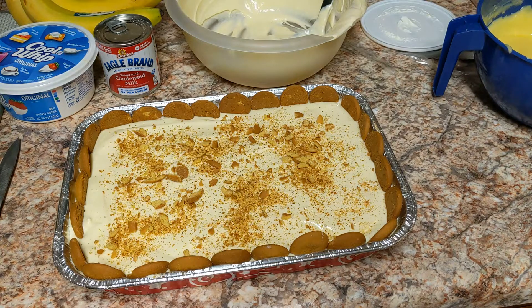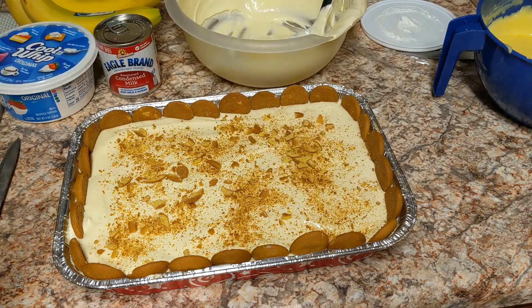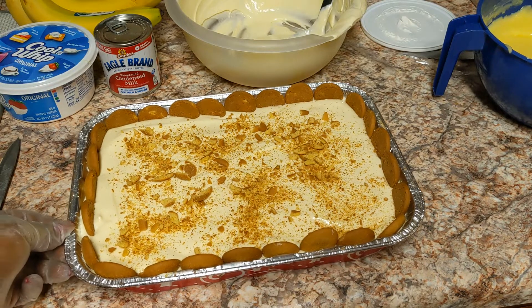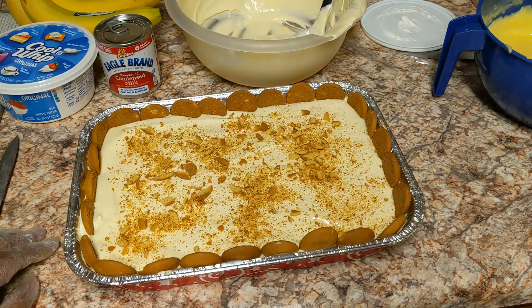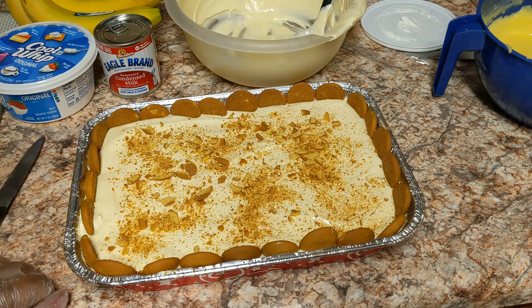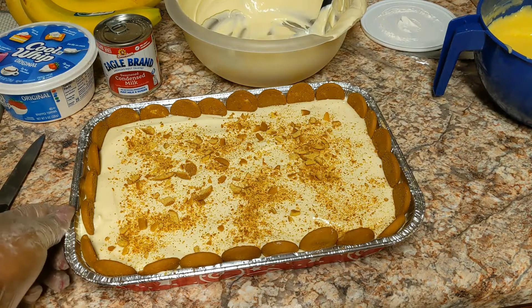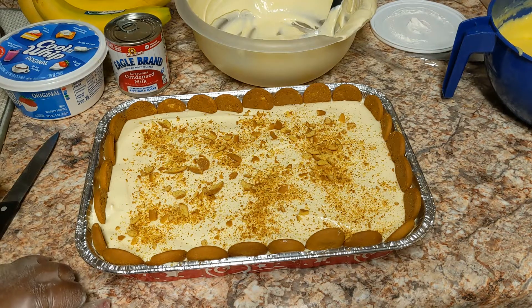And that's my good old banana pudding recipe — it's quick, simple, anybody can make it, and it is delicious. I'm going to let this sit in the refrigerator overnight to set, and it'll be ready to serve tomorrow. Thank you for watching — please give me a thumbs up, leave a comment, subscribe, and I will see you in the next one. Have a blessed and wonderful day, and Merry Christmas!